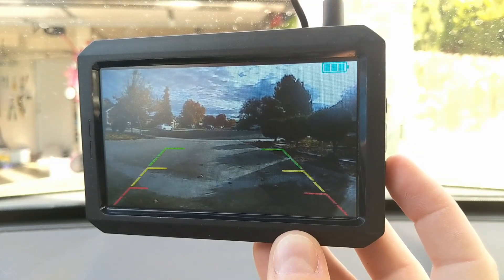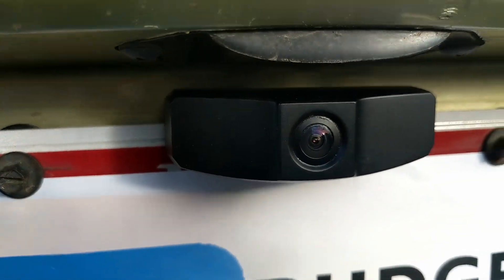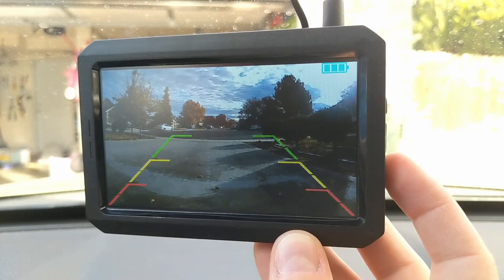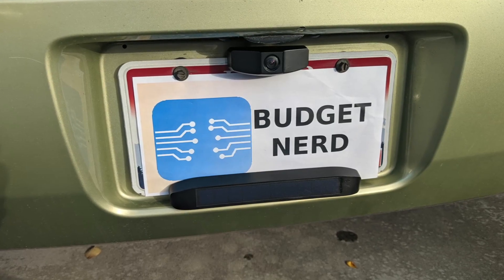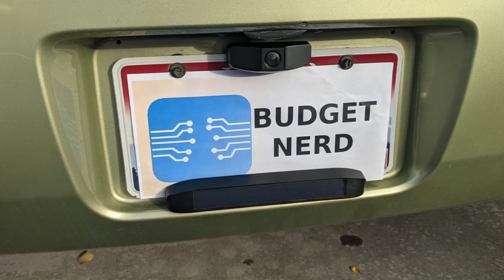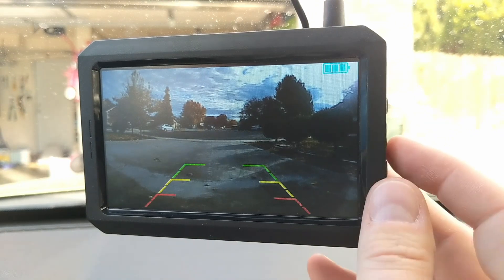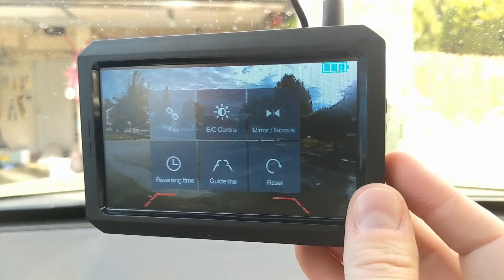You get the option to change the lines on the screen, and depending on the camera angle, you can loosen the two screws that hold the camera in place and adjust it. With these two adjustments, you might find a set of lines that could work for you — I couldn't find any that were close, but that was just my experience. Back to the screen: in the upper right, you can see the battery level for the camera. They claim the battery will last two months when full and can stay charged with only 30 minutes of sunlight per day.